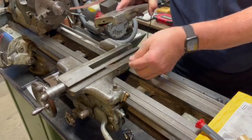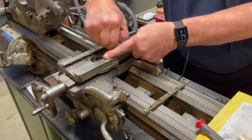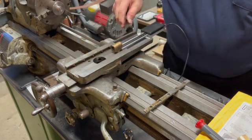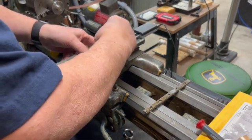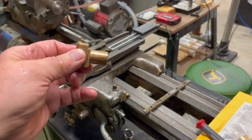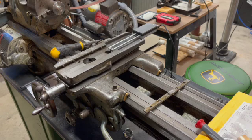It would have helped if I'd loosened the gib screws, but I'll loosen them before I put it back together. There's the scale and the reader. Here's the nut that I'm going to replace, which I've got to do some machining on one end of the new nut in order to get the clearance, which I'll be showing in a bit. You can see I had to mill a little notch out to have clearance for the scale where I attached it to the top of the cross slide.